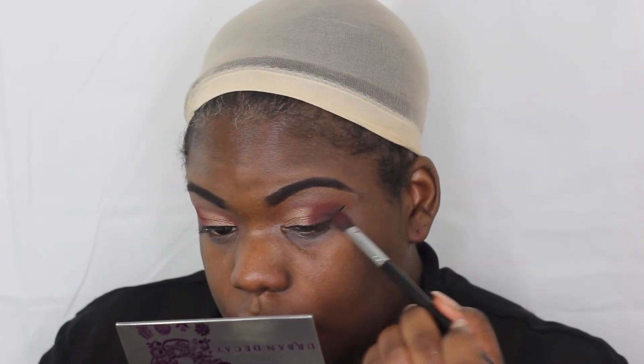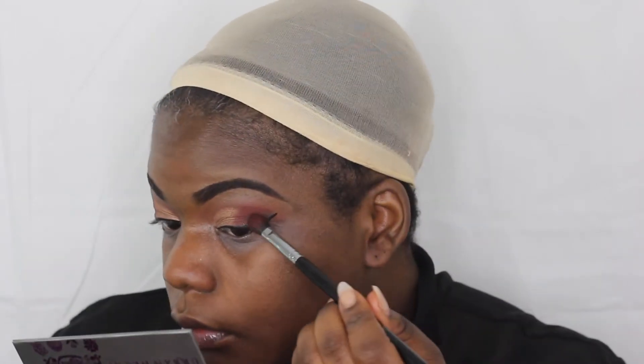Now I'm just taking the NYX single shadow in Midnight and this is just to accent the liner a little bit. I'm not going to go really deep with this because I just want it to be an accent color to the liner.